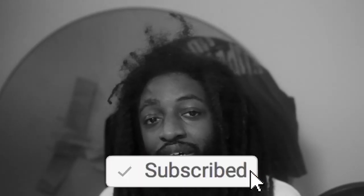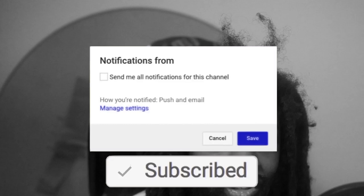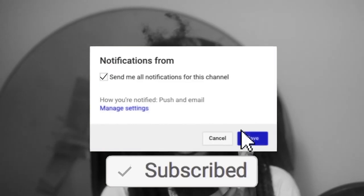What's good YouTube, this is your boy Chi World back at y'all again with another video. If you're new to the channel, go ahead hit that like button, comment, subscribe, and make sure you click post notifications so you'll be notified anytime your boy drops some heat.